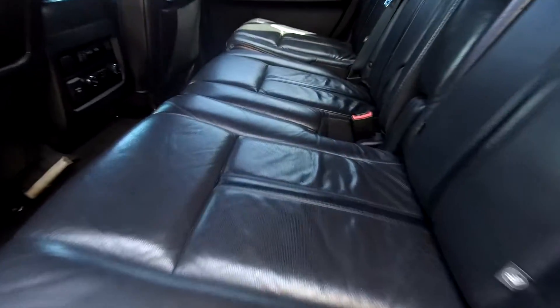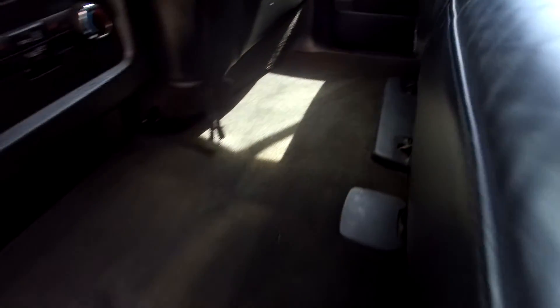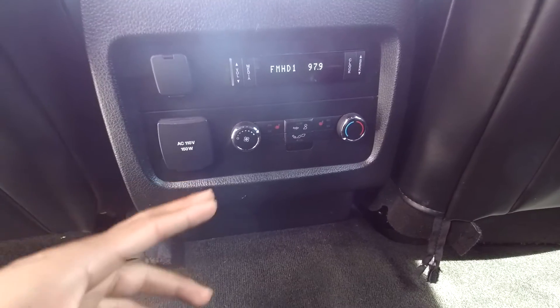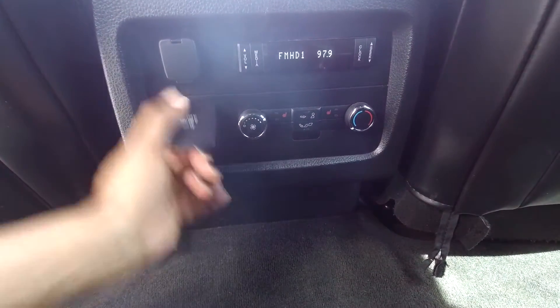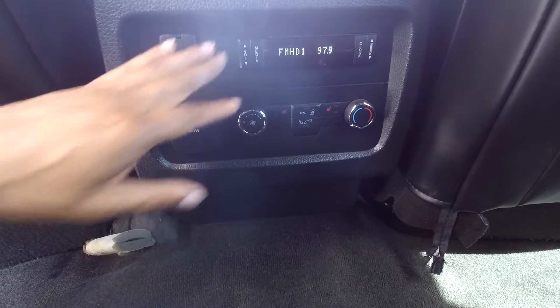Coming into the back seat, giving you a nice look. Looking for any major staining, tears, anything like that — everything is looking good. Nice clean floors down here. In the middle section you will have some climate control back here. Heated seats are also available. There's also an additional outlet along with a power port back here and some radio options.